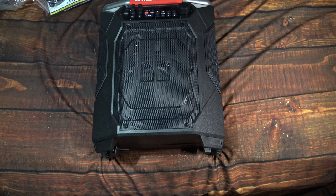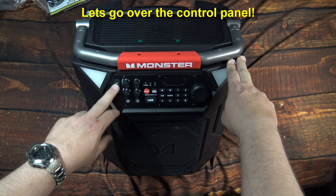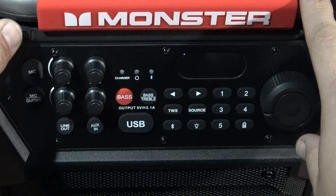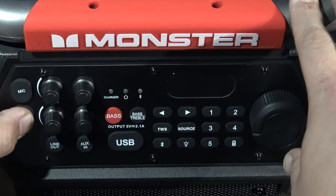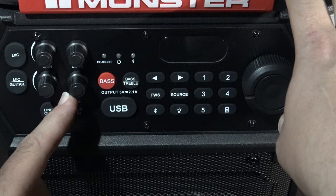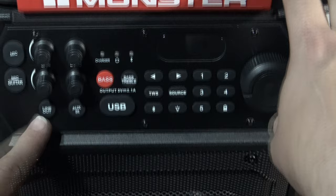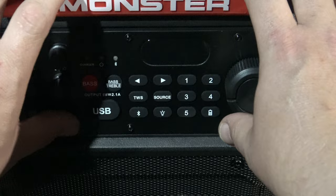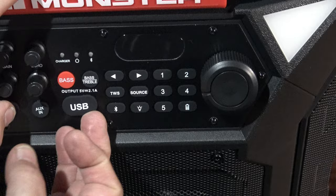Now let's zoom in on the panel. So we've got the mic and guitar inputs here — there are little covers that just pop off. You've got gain for both the mic and guitar inputs, echo, and another level for the microphone. These are line out — looks about the size of a headphone jack there. Aux in, so if you want to hook it up via the auxiliary of your phone or device. Here's the USB port to be able to charge.